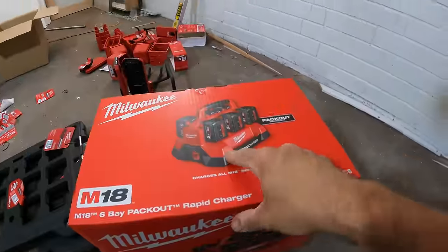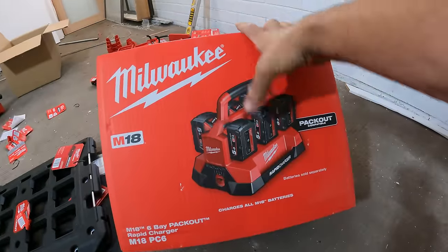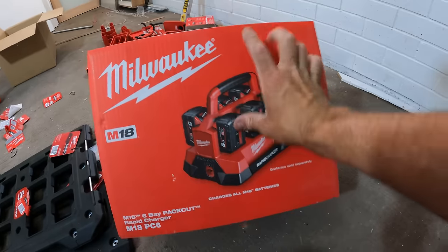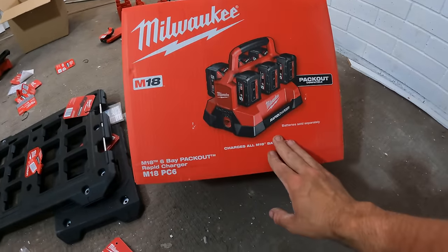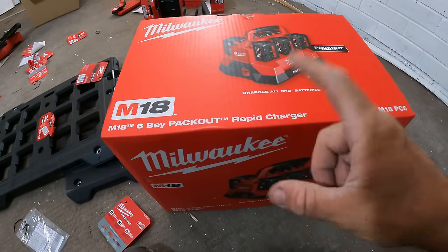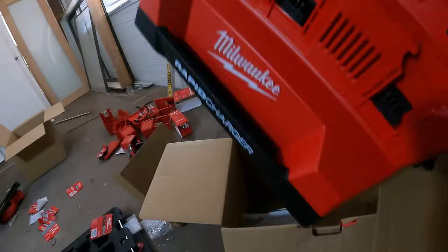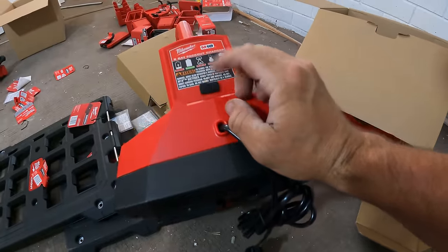So we get this one out — this is pack out compatible. If you haven't seen it, it's a six-port charger for your M18. Don't think it does your M12, which is a bit of a shame, but it is what it is. Look at it — it's six-port for your M18. It's also rapid charge, which is the big game changer, and we do have a USB as well.